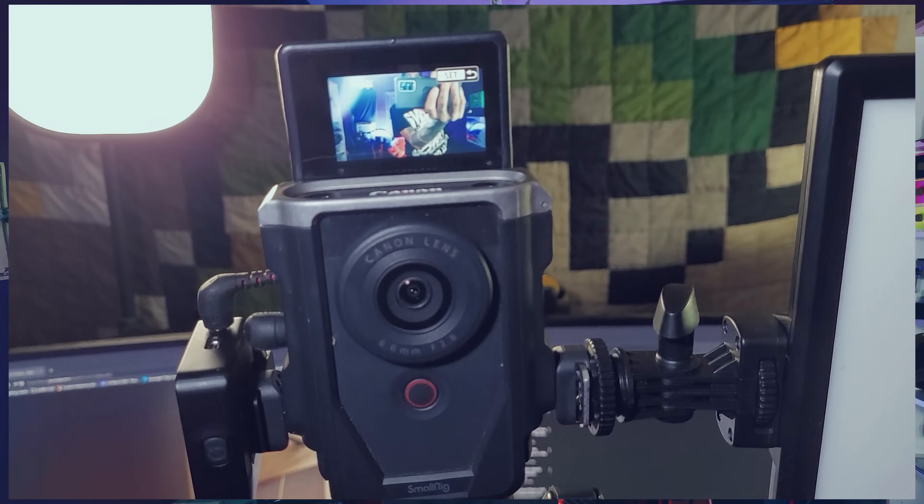Hey, what's up everybody, welcome to today's video. Real quick — my camera broke. My Canon R10 that I've been using for the past two years, my prized possession for vlogging, is broken. So I'm going to be using my backup camera, which is a Canon V10, until I can get that fixed. It's a very, very wide angle and I have to film everything with this, which kind of sucks.